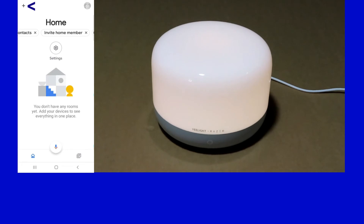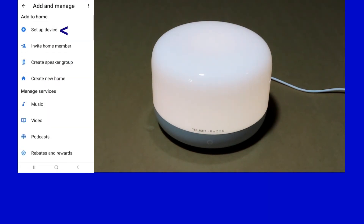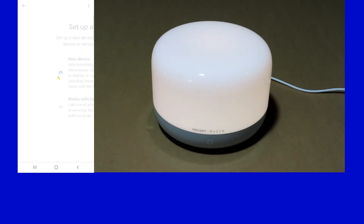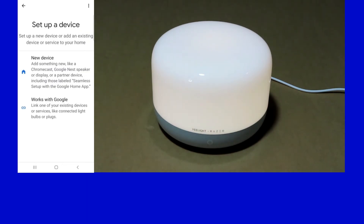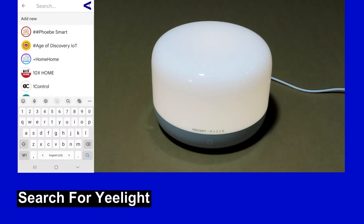Tap on the plus icon at the top left-hand corner and select 'Setup device.' We will select 'Works with Google,' which is to link one of our existing devices such as the connected light. Do a search for eLight.